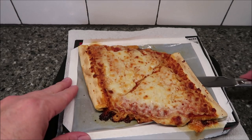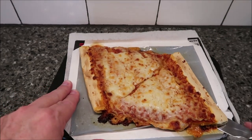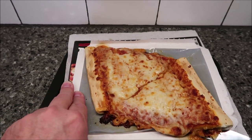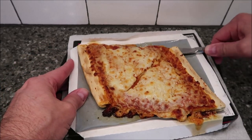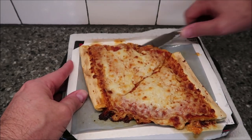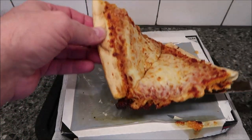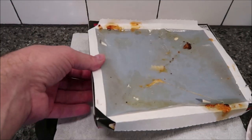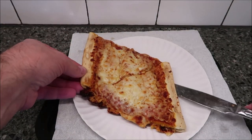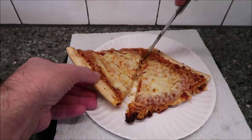Here it is out of the microwave — I did it for 6:40. You usually have to take a knife to knock it loose because the cheese gets stuck. A plastic knife works just as well, maybe a little more difficult. Alright, I'm going to move it over to a paper plate. I put a paper towel underneath just in case any cheese ran off so it wouldn't get all over my microwave.